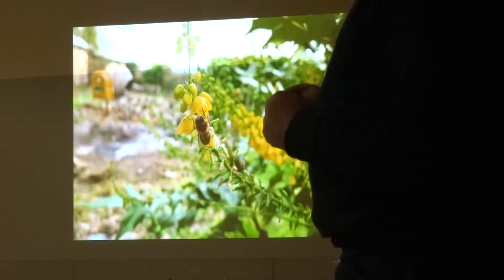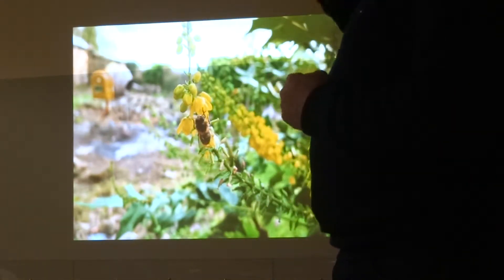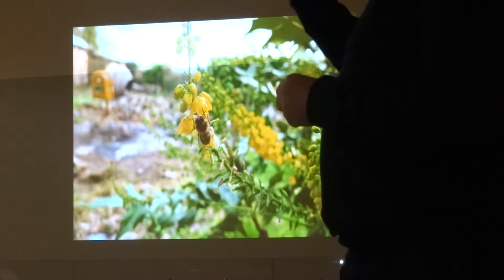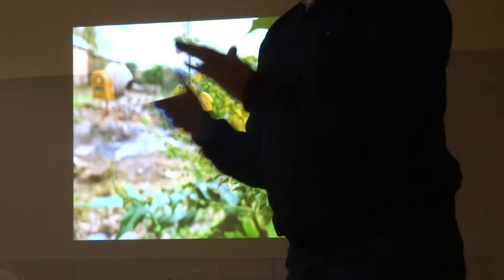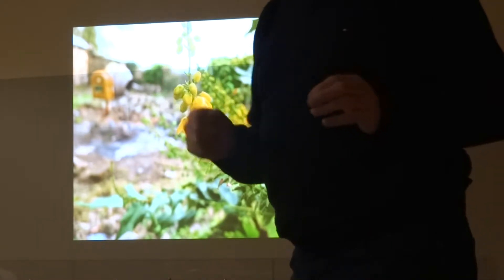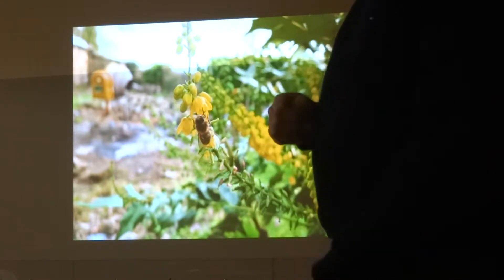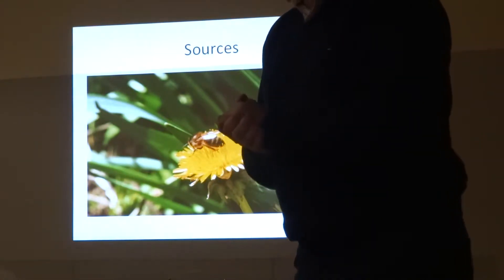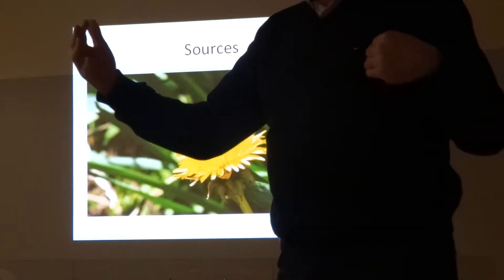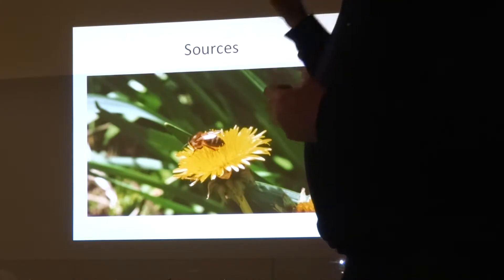The bees at that time of year will go on any flower they can find. If you have Mahonia, you will see bees work it like anything — it's one of the few plants flowering in November and December. But come January even that's gone. We're now into March, and the next flower out in abundance will be the dandelion. Bees go crazy on dandelion in spring, but you need to get the bees built up to take advantage of it.